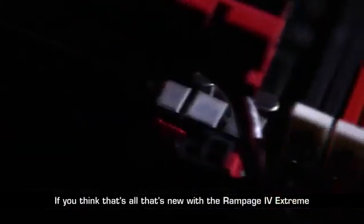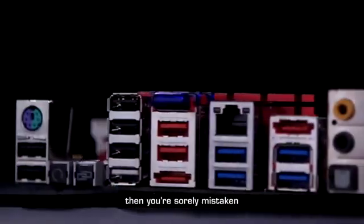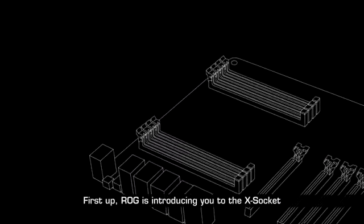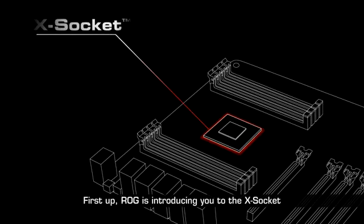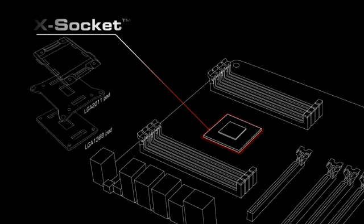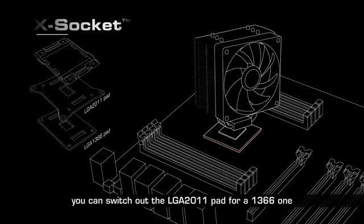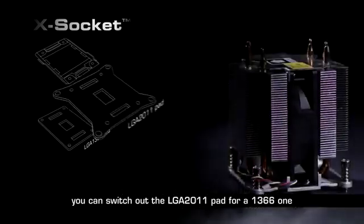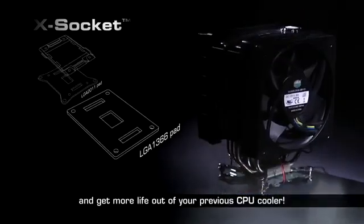If you think that's all that's new with the Rampage 4 Xtreme, then you're sorely mistaken. First up, ROG is introducing the X-Socket. With the X-Socket, you can switch out the LGA 2011 pad for a 1366 one and get more life out of your previous CPU cooler.